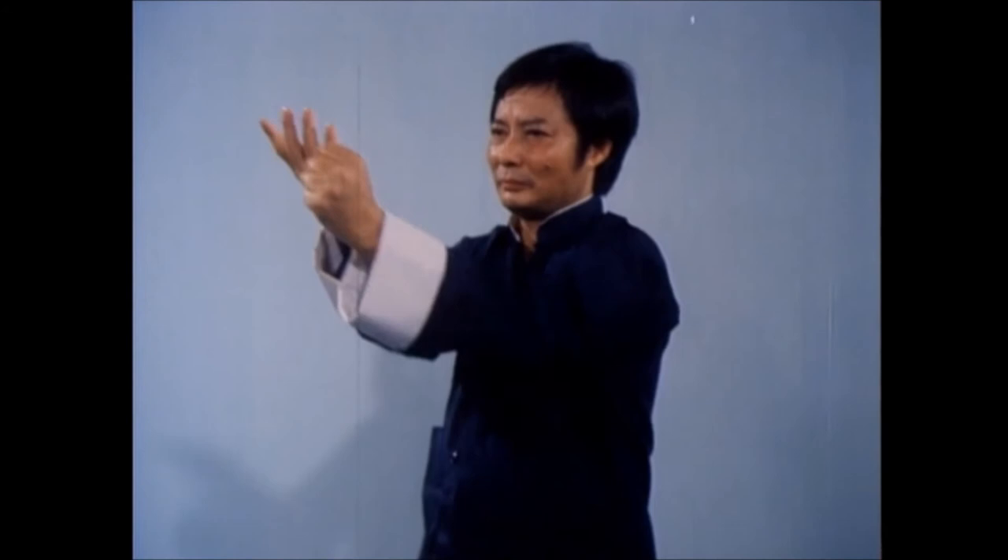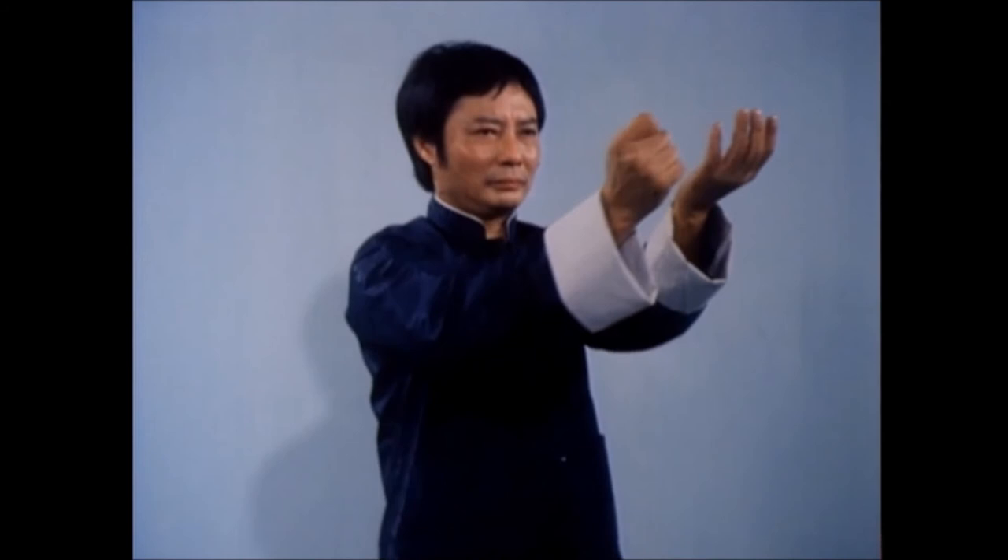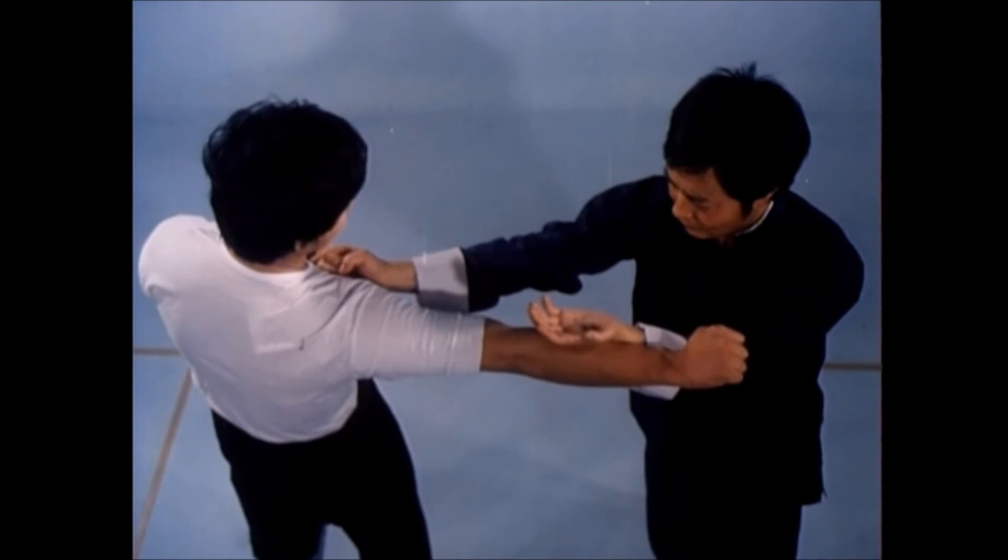Alternate simultaneous blocks and punches protect both your left and right upper gates. Observe how body shifting is coordinated with both the blocks and strikes.